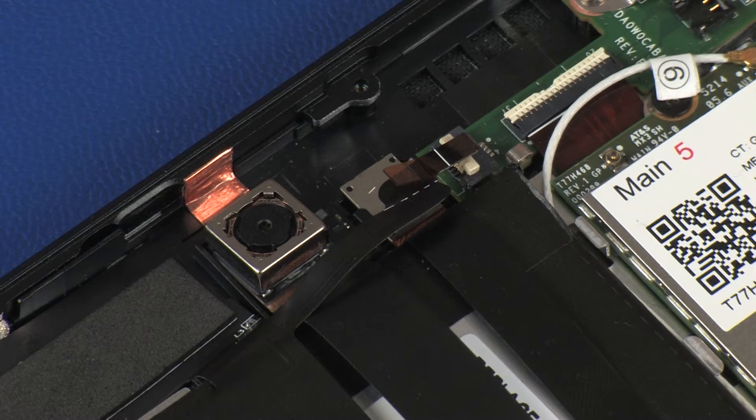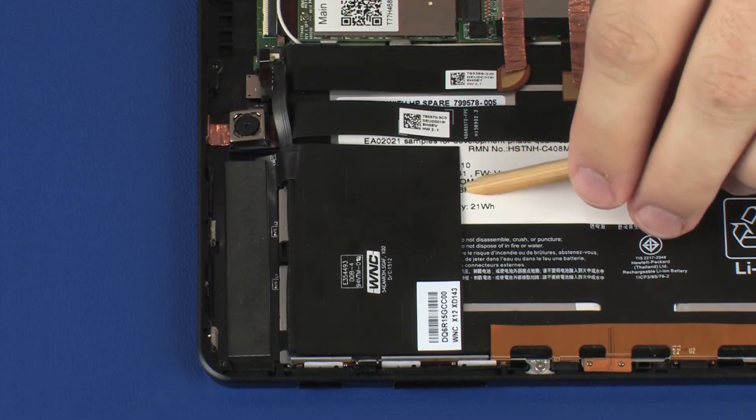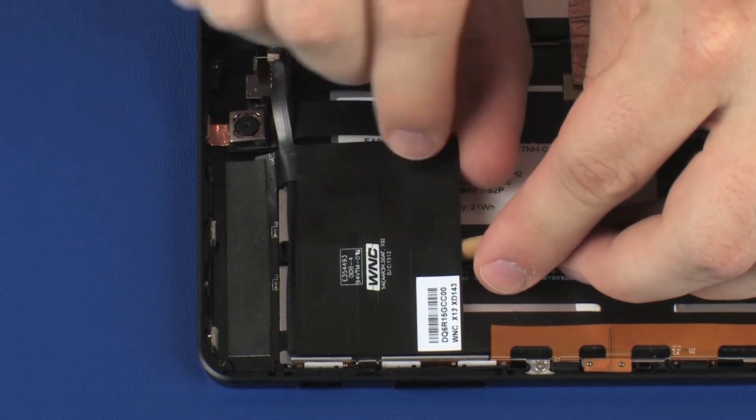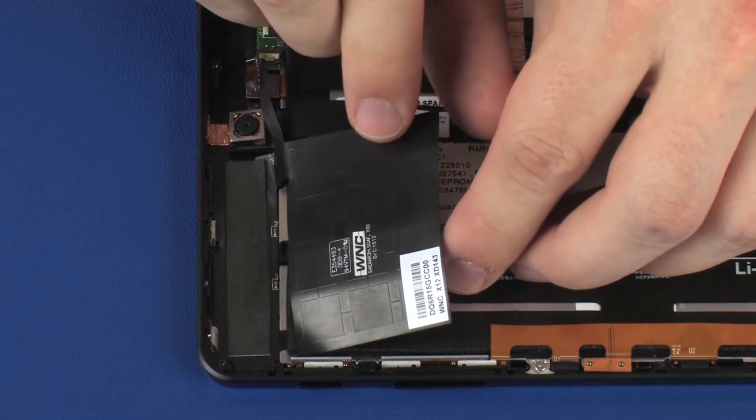IMPORTANT: Make careful note of the placement of the proximity sensor antenna for later replacement. Carefully remove the proximity sensor antenna from the adhesive that secures it to the battery and display panel assembly, and remove.